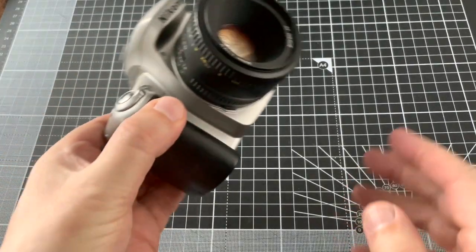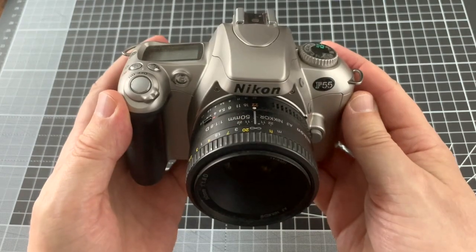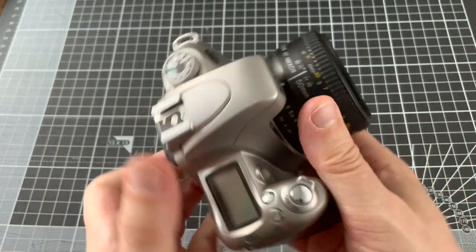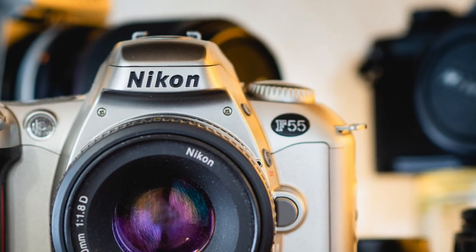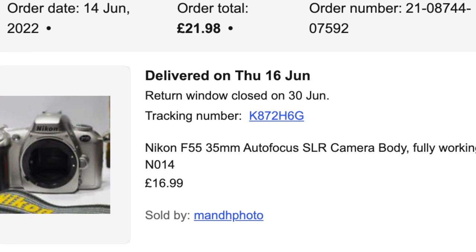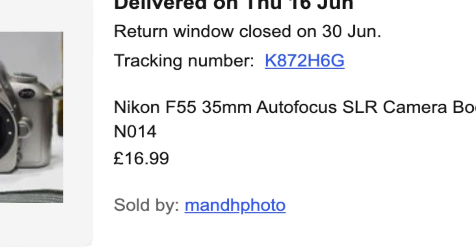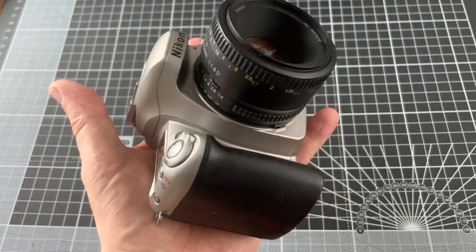Welcome to 3 Minute Pro. This is the Nikon F55, also known as the Nikon N55 in the US, introduced in 2002. It was the last consumer film camera produced by Nikon. I paid £16 for this and I've seen them sell for even less. Look how small and light it is in my hand.